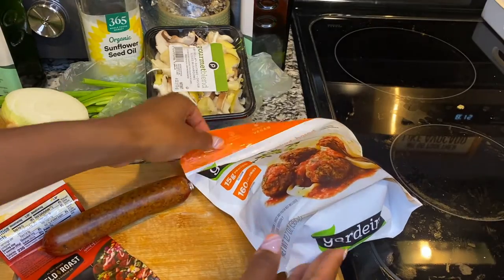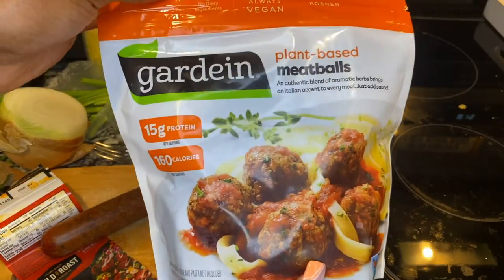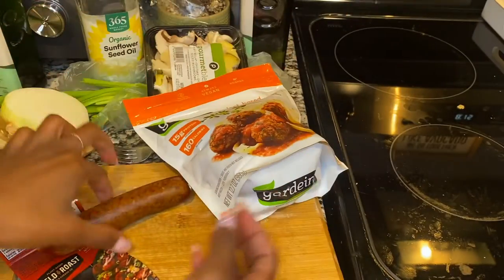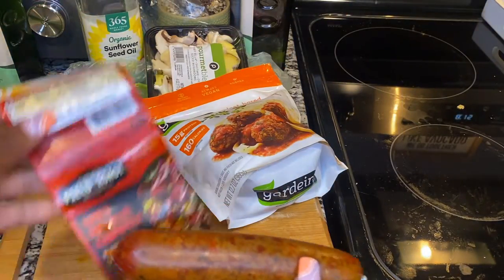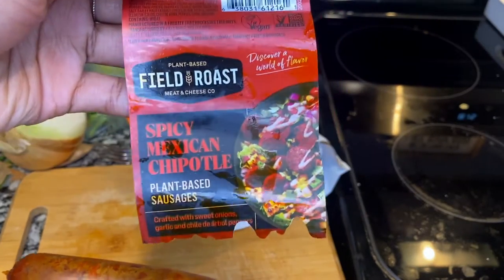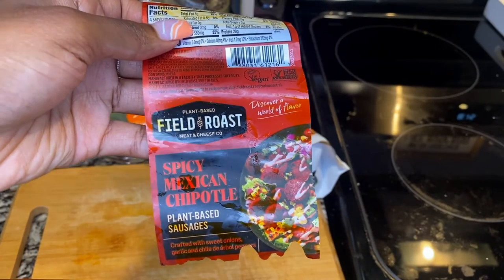Okay guys, so this is what I'm using for my meats. I'm going to use these plant-based meatballs, and then I'm going to use one sausage. I got the packaging for you guys so y'all can see — it's the Field Roast brand, Spicy Mexican Chipotle.